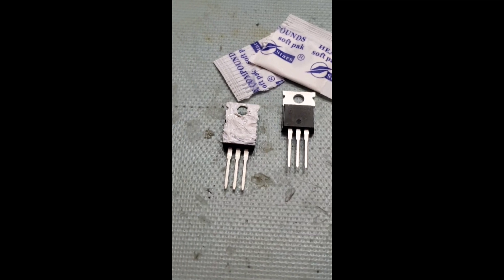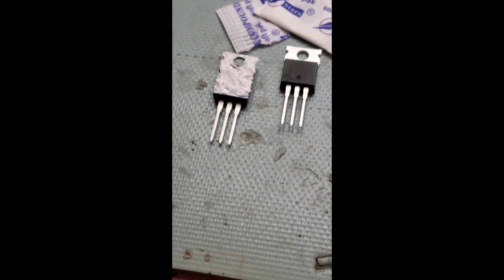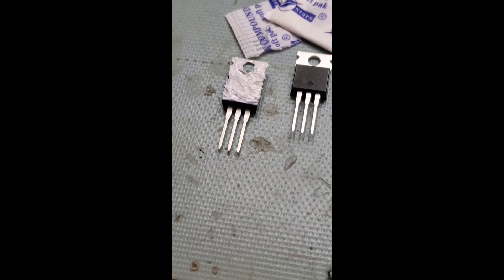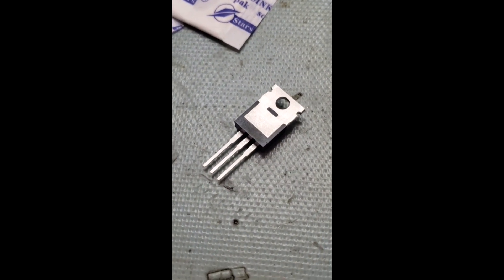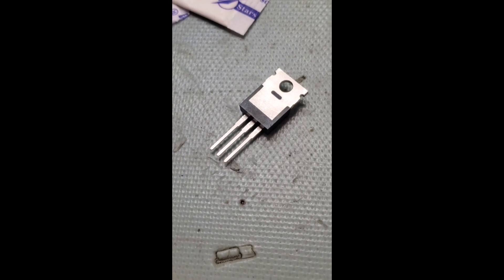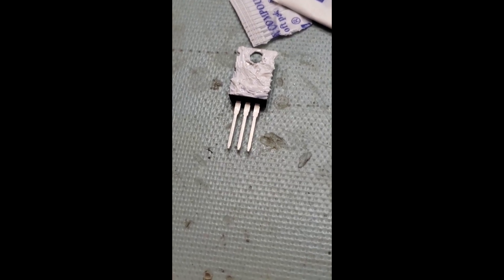One more thing: once you put the heat sink compound on, make sure you have the mica insulator between the back of the transistor and the heat sink itself. This electrically isolates the metal tab on the back of the transistor from the heat sink, because the metal tab is electrically part of the transistor. If they're shorted to the heat sink, that will cause lots of problems. The insulator is really thin and hard to see, but make sure you have it slipped in between.